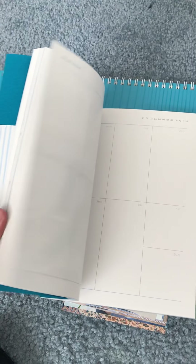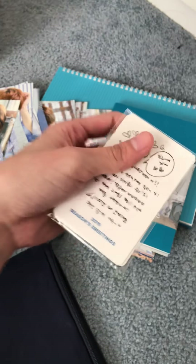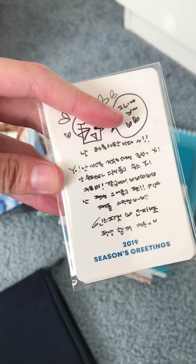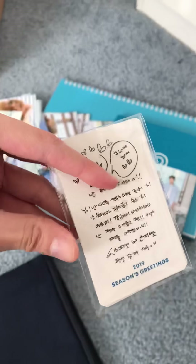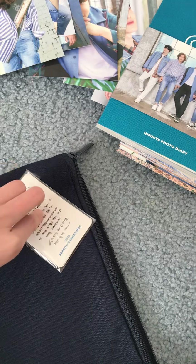Let's see what else is in here. What is this? Is this a diary? Yeah, Infinite photo diary. Sweet. Another diary — I use these a lot. I think it was the 2017 one that came with one, and I used it for my Hongkul note-keeping. That's pretty cool.